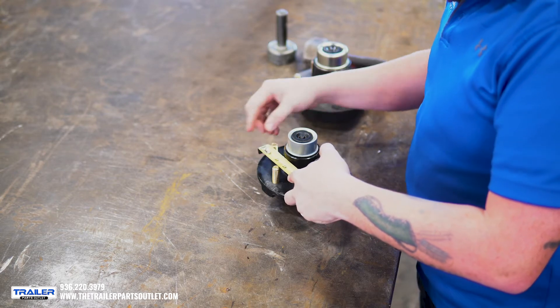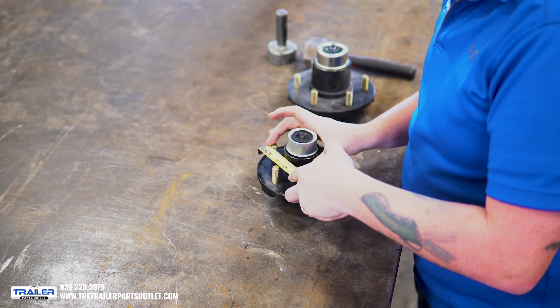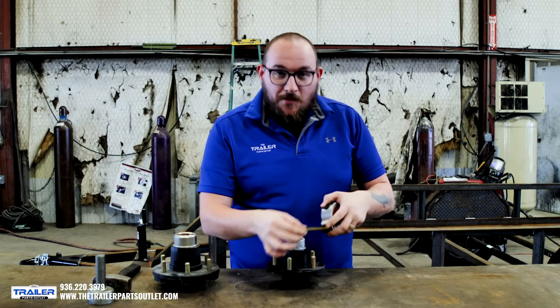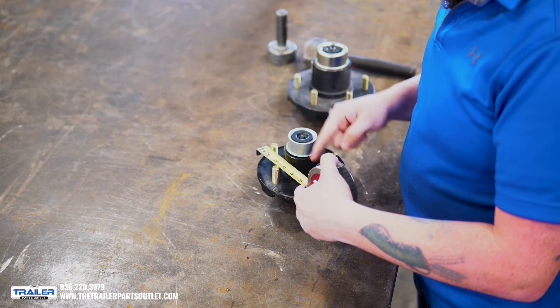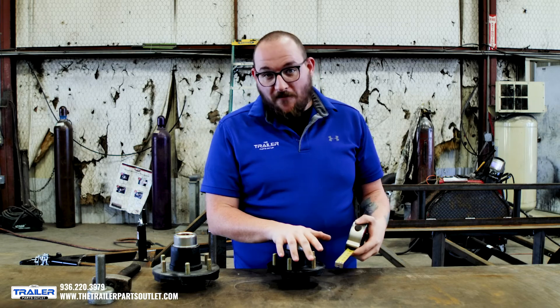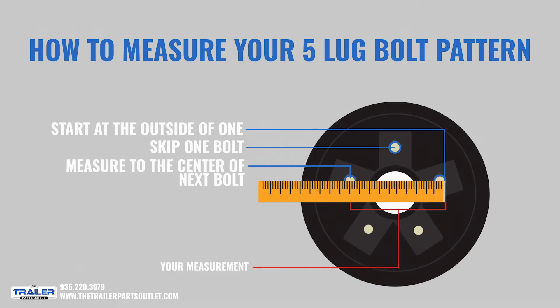This one is a five on four and a half. So from here to the center of this one is our bolt pattern measurement — this is the area we need to measure to make sure we get the correct hub or the correct axle. To recap: start on the outside of the first post, skip one bolt, and then measure to the center of the third. Right here we have four and a half, so this is a five on four and a half bolt pattern.